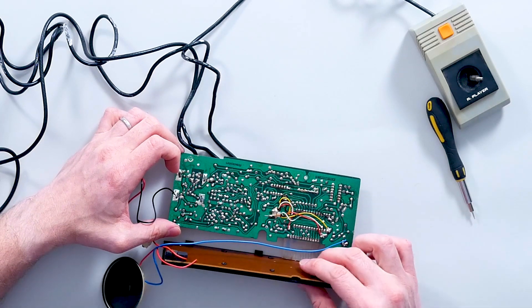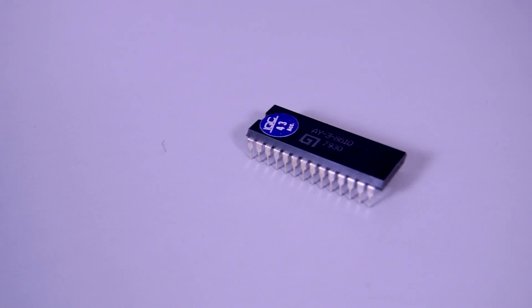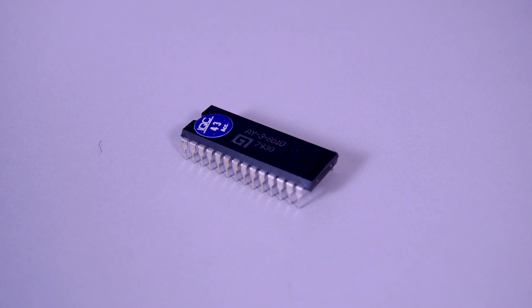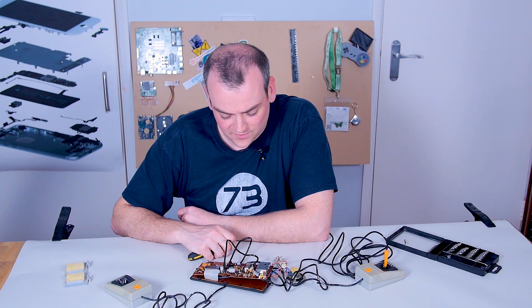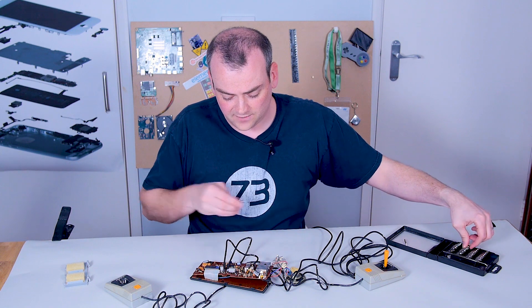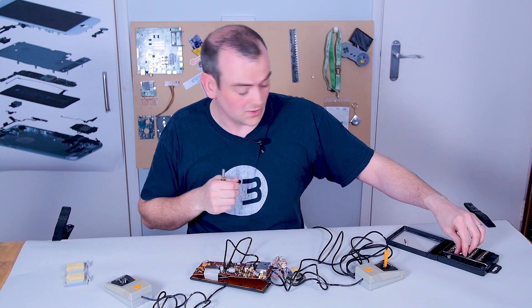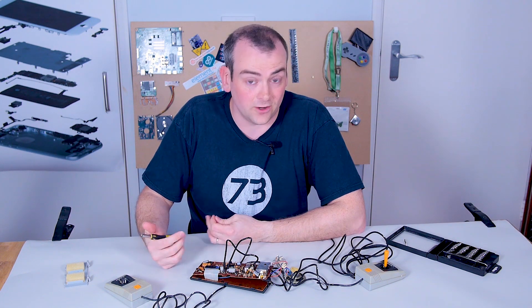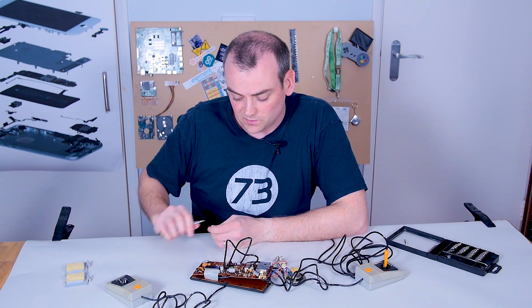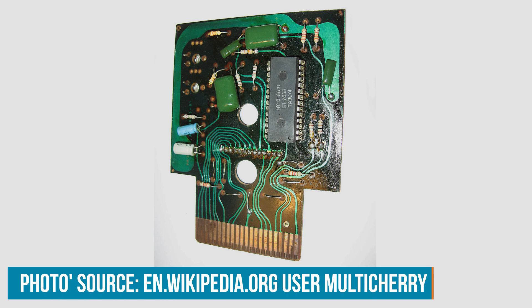I've just looked up the part number of this AY38610 chip. Mine's got a manufacturer date of 1979, week 30 - so that's July 1979, about the right era. It's interesting that having looked up that part number, not only do you get a plethora of different consoles just like this one with varying degrees of plastics on the front, but there's also an image of this being used on a cartridge. This makes me think the chip was very compatible and could be used on other consoles.